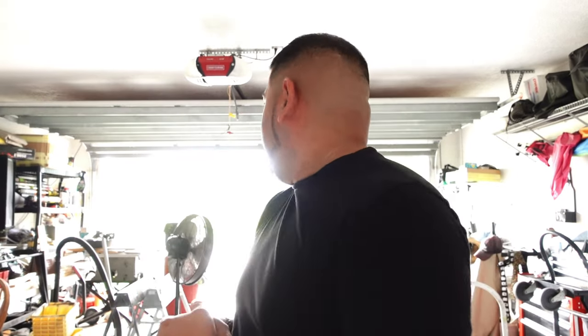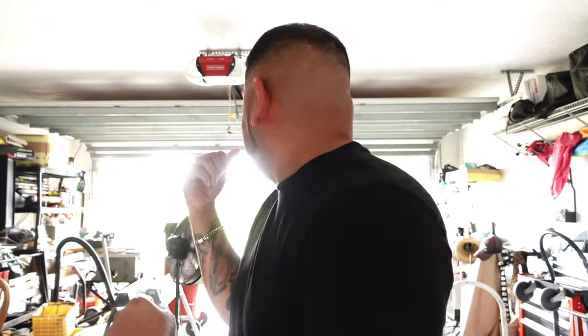Hey man, welcome back to another video. It's your boy Mouse, you already know what time it is — we're in the garage. We're not doing much work today because it's getting kind of cloudy and gloomy, it's gonna start raining. I didn't drop a video yesterday because I had to cut hair, it was Friday. I was actually more busy than I expected and I just didn't really get a chance to do anything with the box or my truck.